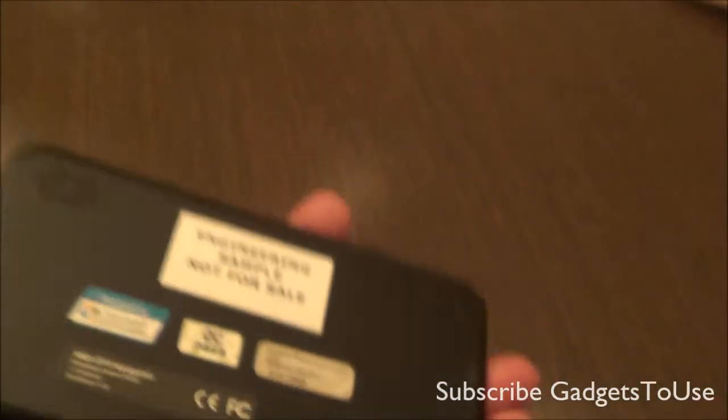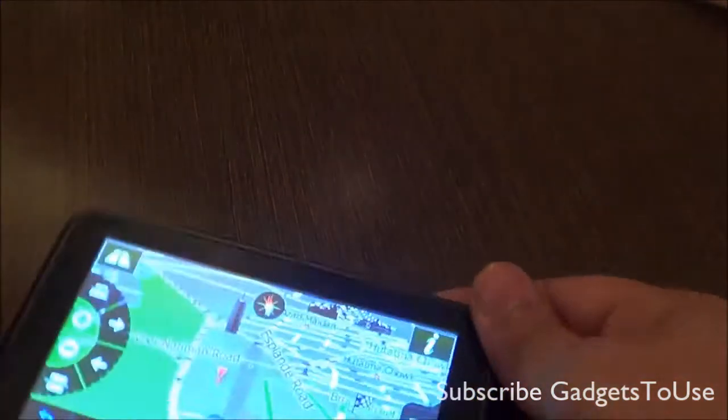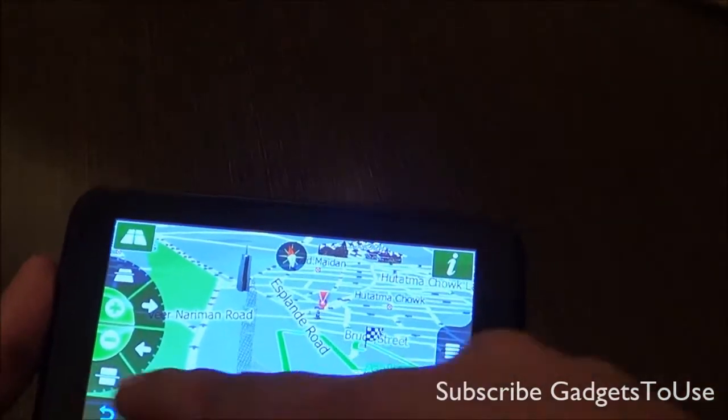When it comes to the battery, you have an 850 mAh battery on this device. Do note that this is not the final unit — this is the prototype. This is how the navigation interface looks like.